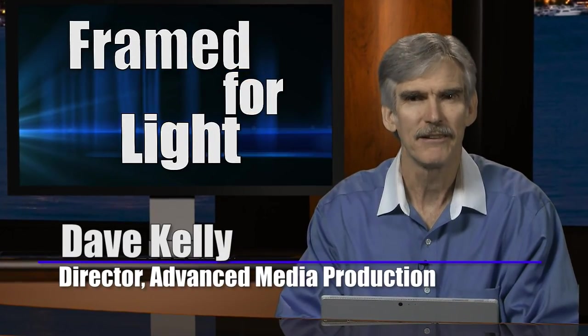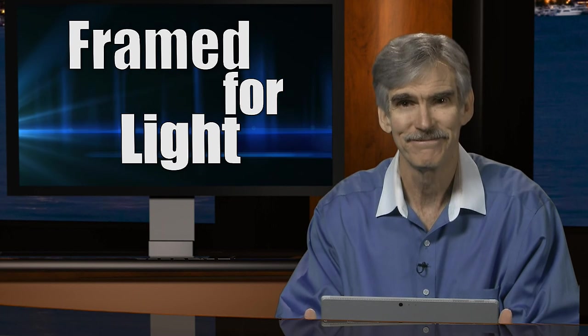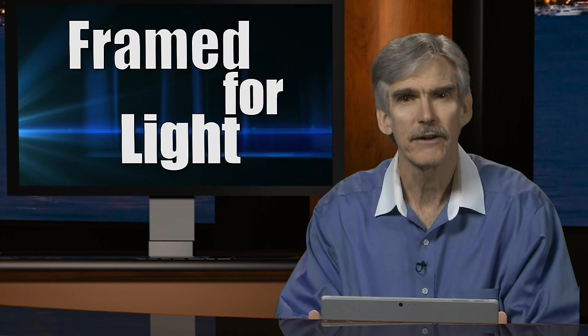Hello and welcome to Frame for Light. I'm Dave Kelly. This program is designed to help viewers develop a greater appreciation for both the art and the science of photography. In today's program we're going to talk about photographing active people.